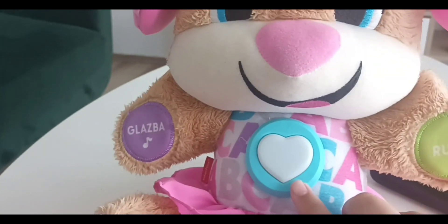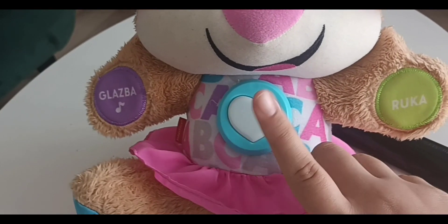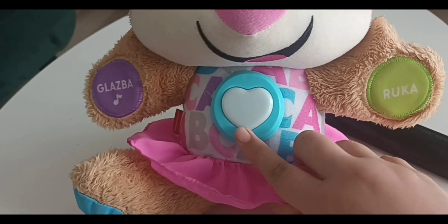Let's see what happens when we press the middle button here — it's in the shape of a heart.